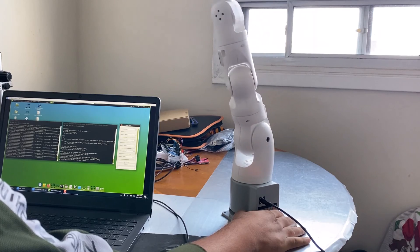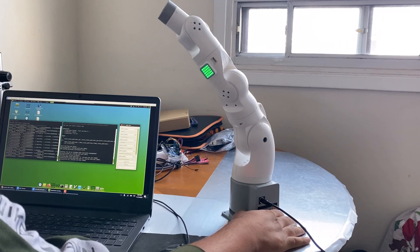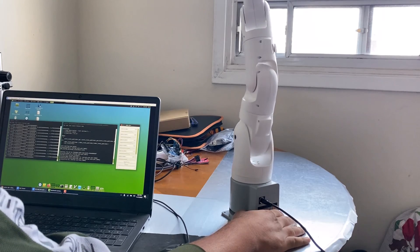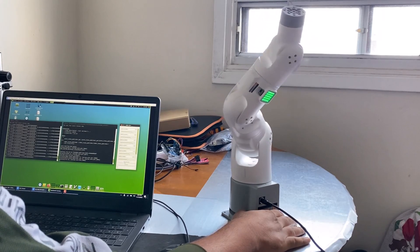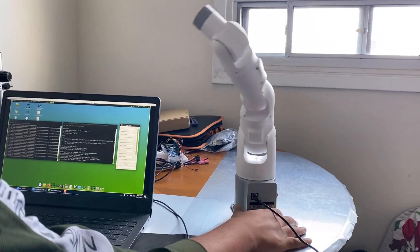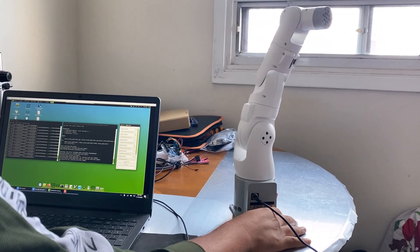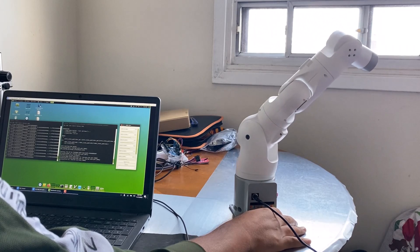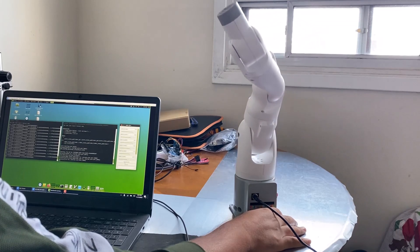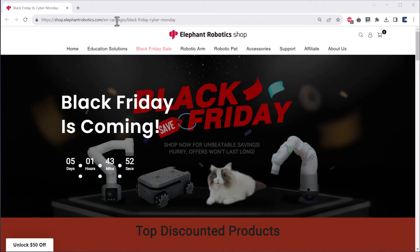That's all from the robot part. This was one part — how to use the ROS software to control the robot. Apart from ROS software, you can also control the robot through Python programming and MyBlockly programming. I hope if you go through the documentation it will be very helpful for you to program this robot. In order to purchase this robot you can visit the Elephant Robotics shopping site.